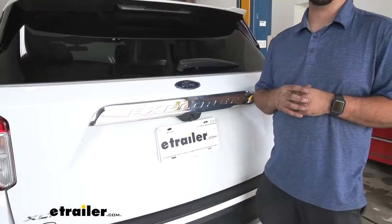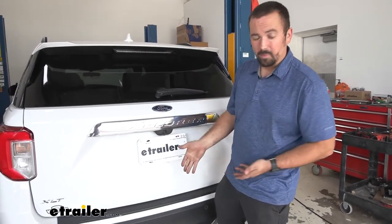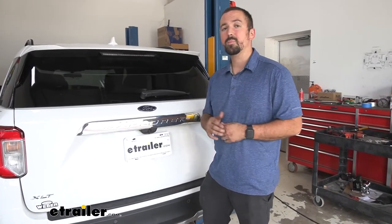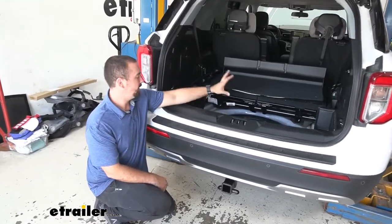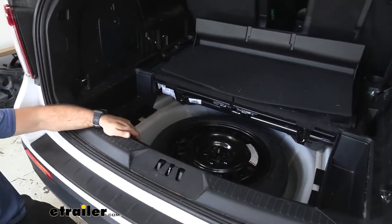Installation of this is pretty straightforward. You are going to have to be under your vehicle to run the power wire up to your battery, but with a little bit of ground clearance and maybe a creeper you should be able to do this in your driveway. To begin the install we're going to get access to our spare tire by removing just the inner panels.